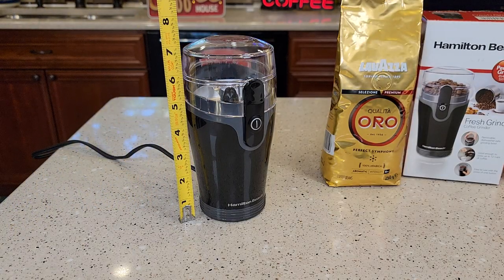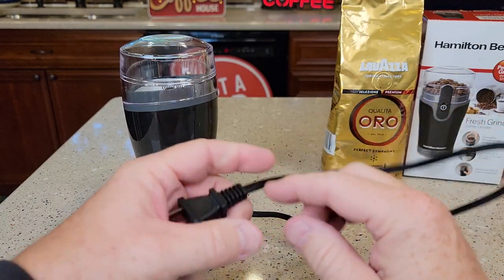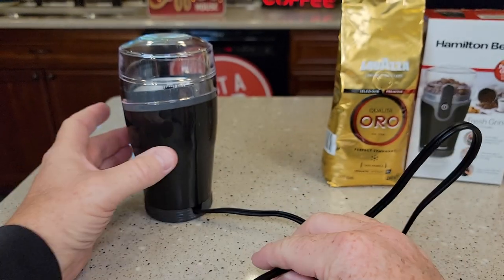Overall, it's right at seven inches tall and only four inches wide. The cord is a two-pronged cord and it's 24 inches long.